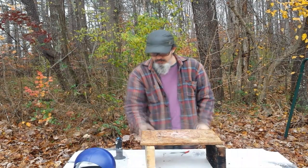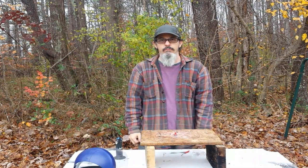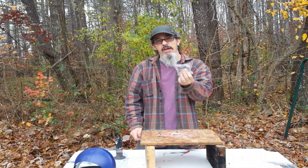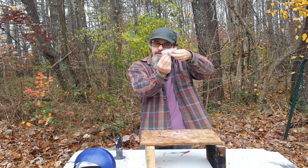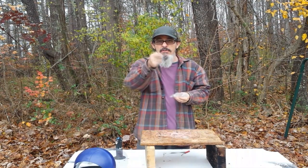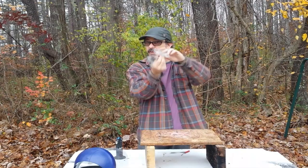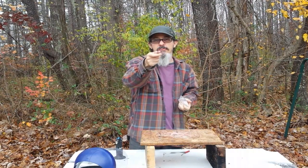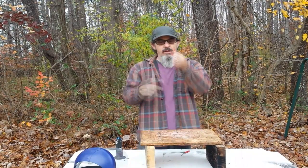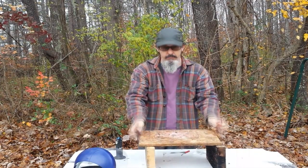Experiment number one: firecrackers on said piece of particle board. Second experiment: it's been suggested to me by a subscriber that I use a bag of water to help shape the charge, and I'm going to test his advice today. I don't remember the user's name — if you're the person who suggested I use a bag of water to help shape these charges, please let me know in the comments below, I'd like to give a shout out to you. But first, we're going to test the unshaped charge against the half inch piece of particle board. Let's get started.